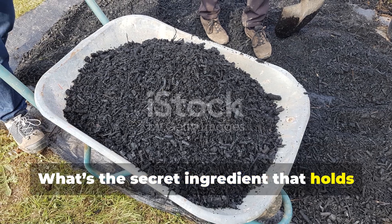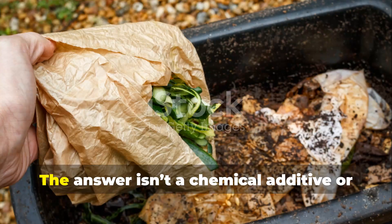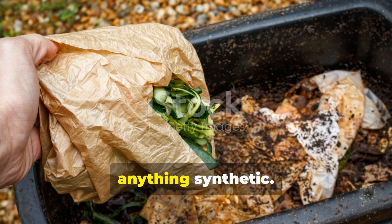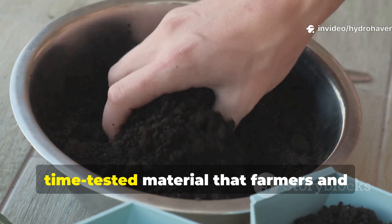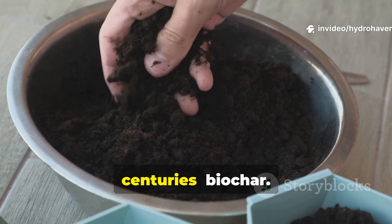What's the secret ingredient that holds moisture perfectly for months without going soggy or stale? The answer isn't a chemical additive or anything synthetic. It's a natural, time-tested material that farmers and traditional gardeners have used for centuries: biochar.